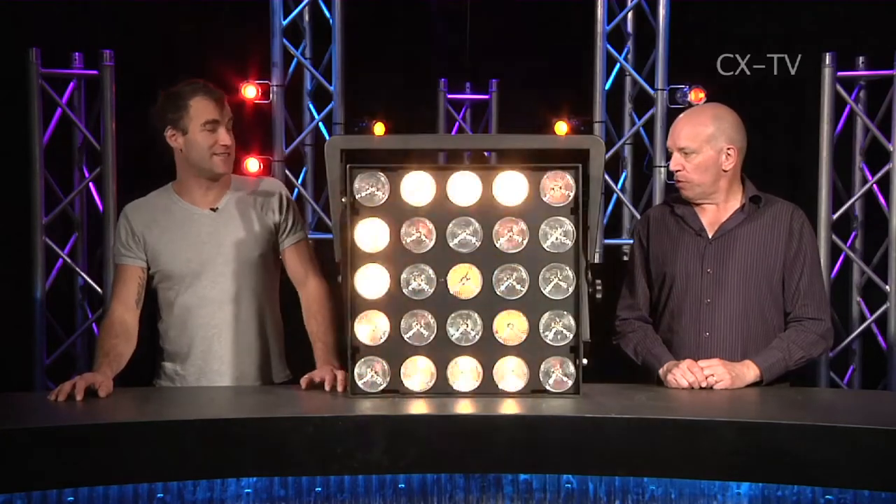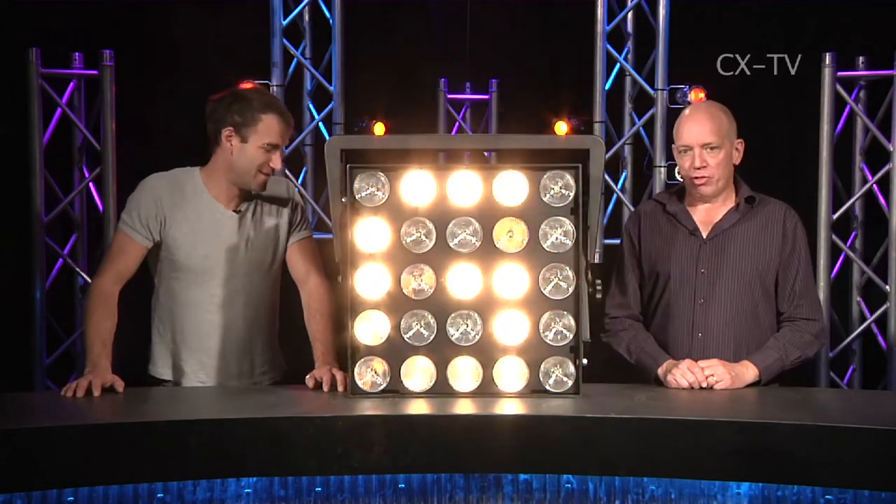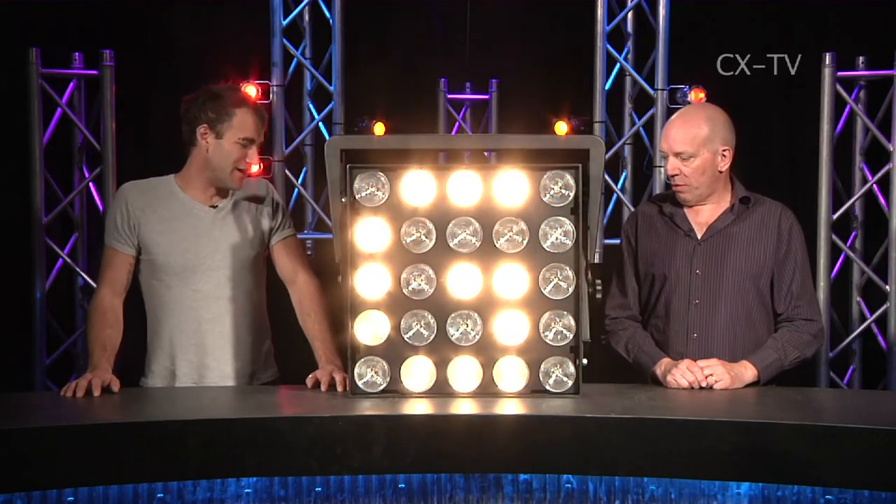Big light time. Big light indeed, Julius. This is a JRAG — it depends where you're from. It's a French light, in fact.